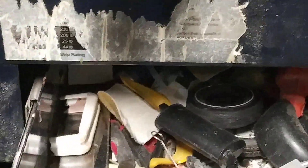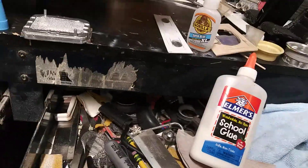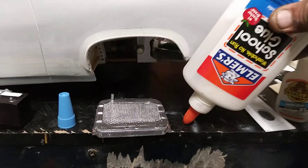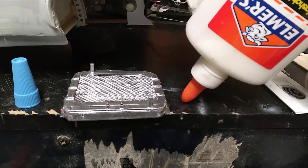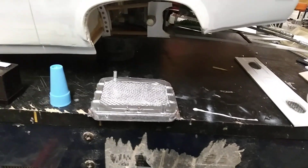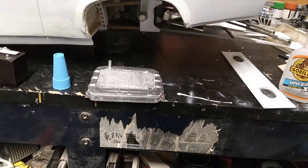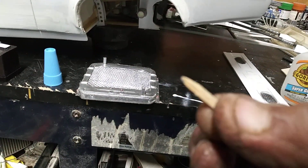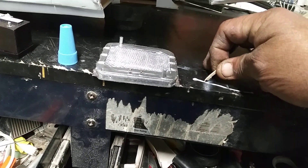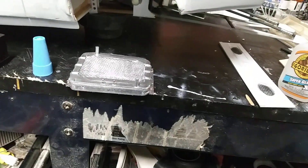What I did was I used Elmer's glue along the perimeter of the fuel tank — ran a real small bead along the perimeter. Then once it started drying out, I made a little paddle and just started cutting into the Elmer's glue, and that gave me that simulated weld look.